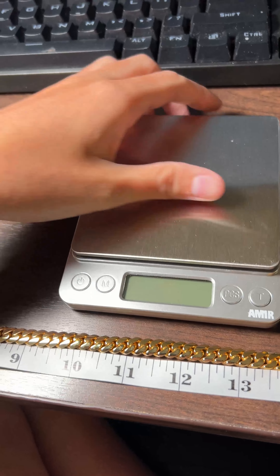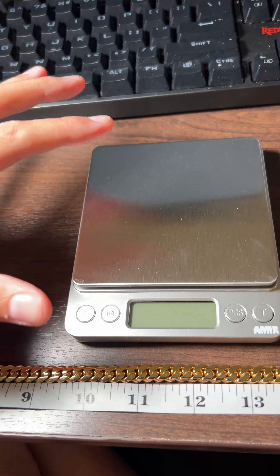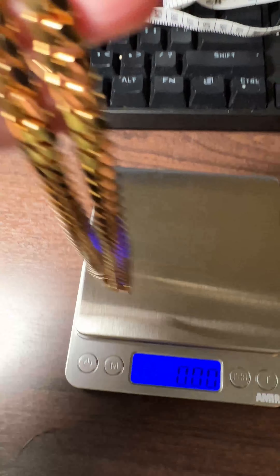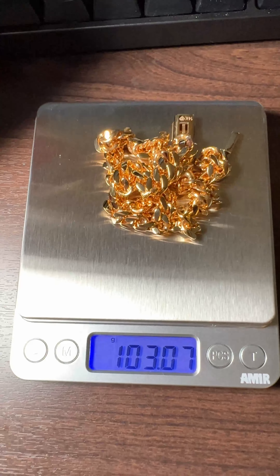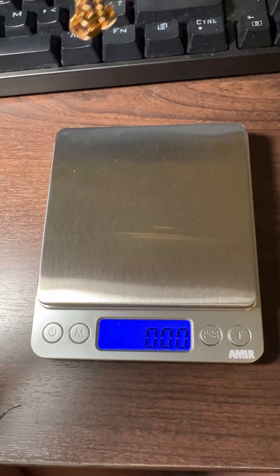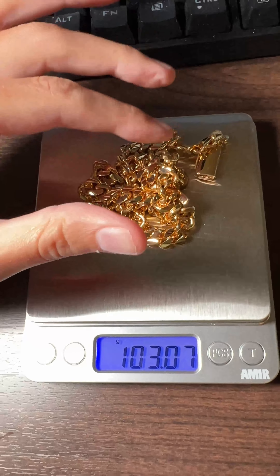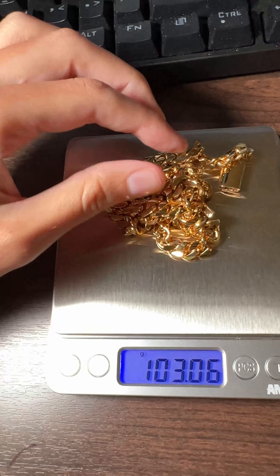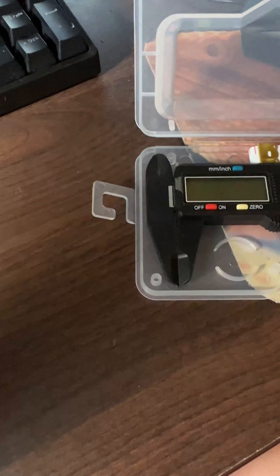Next we're doing the weight. Their website says a 20 inch 14 karat Miami Cuban with a sleek lock should weigh approximately 100 grams. The tag said 103 grams, so let's see — it comes out to 103.07 grams. This is a solid piece. If you don't know, 14 karat is roughly 58% gold; the remainder is alloys such as sterling silver and copper, which strengthen the gold.